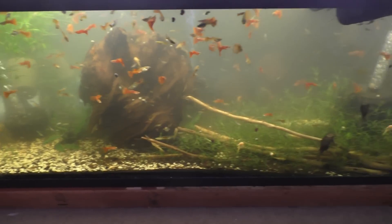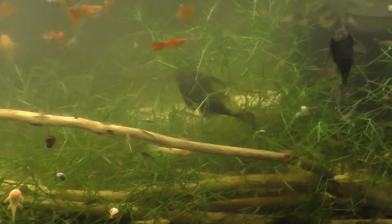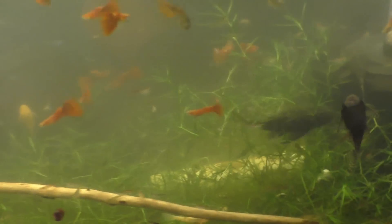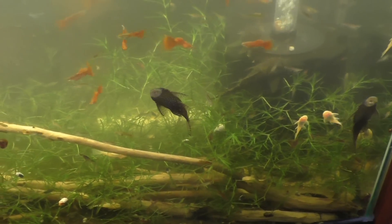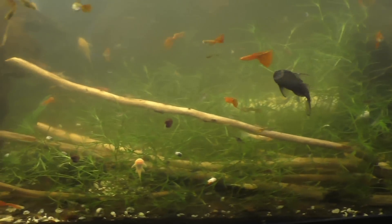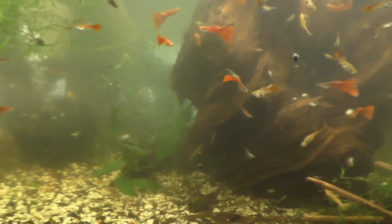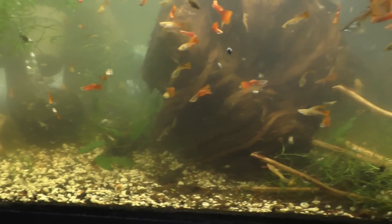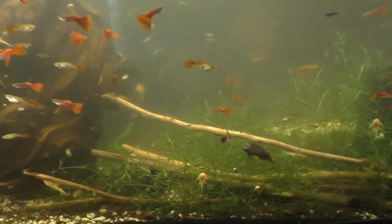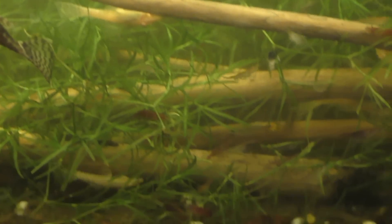Here we are looking at the 55-gallon breeding fish for profit tank. A lot of people have been requesting an update, so I'm doing that now. The reason I don't do very many updates on this tank is because nothing ever changes — it's basically been the same since I set it up. So we've got guppies, plecos, and cherry shrimp.